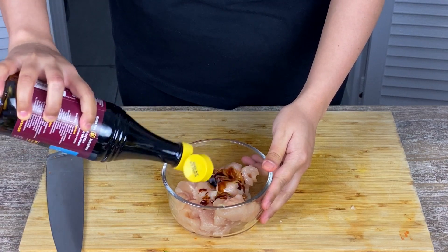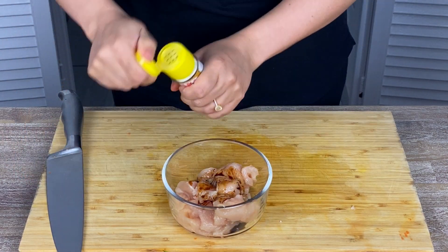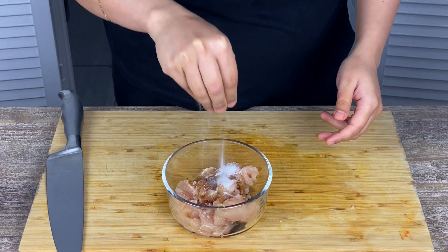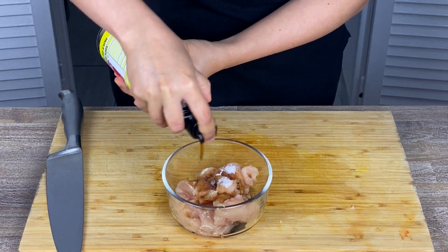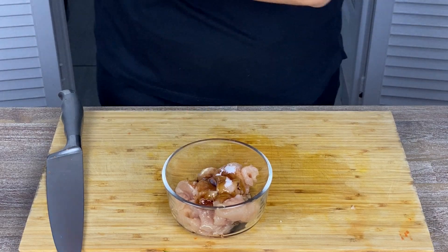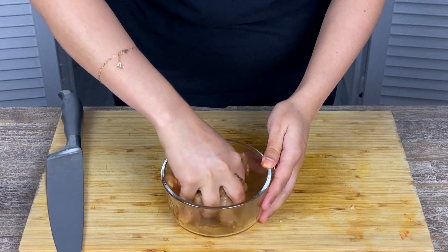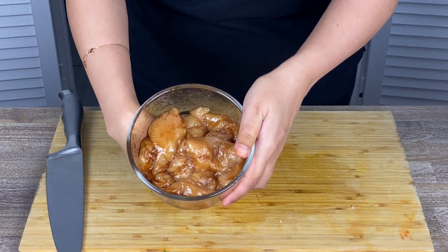I'm adding a bit of soy sauce, pepper powder, sugar, and just a dash of sesame oil. Massage the chicken very well and set it aside.